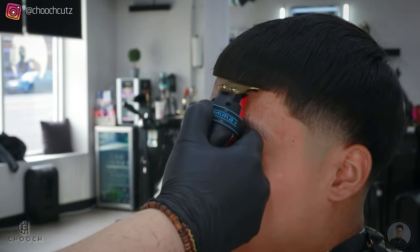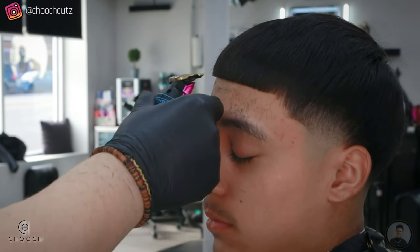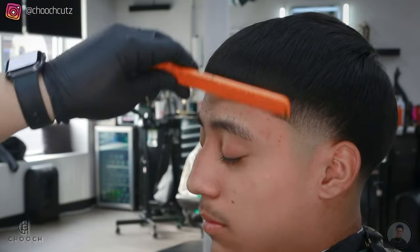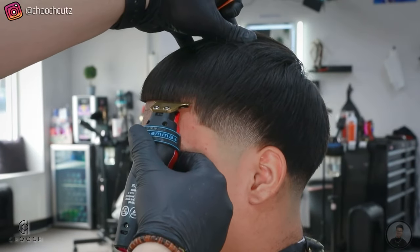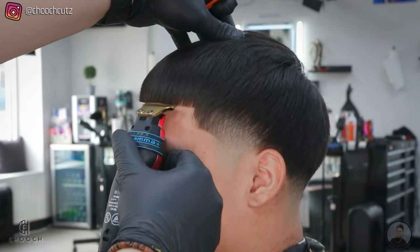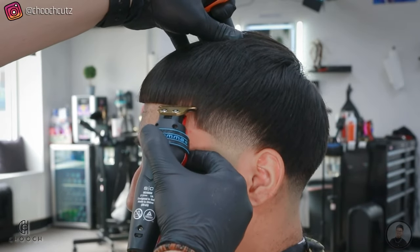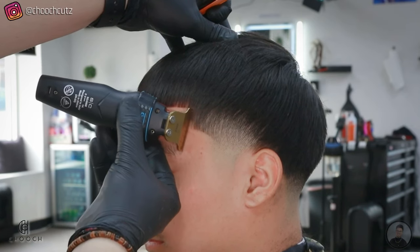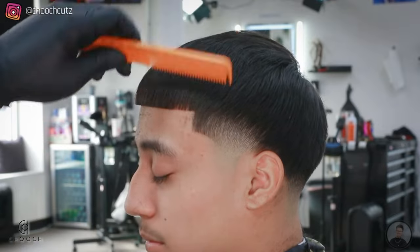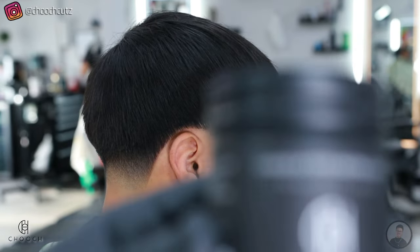I am taking my time with the hairline — I do feel like this is the most important part of the haircut. Even if your blend is not perfect, if you have a really sharp hairline it can save that blend. And vice versa: if your blend is crispy but the hairline isn't, it can ruin that cut. So this is very important.